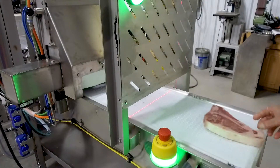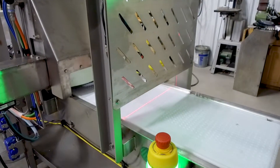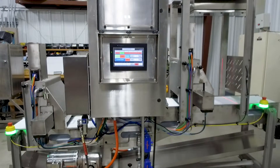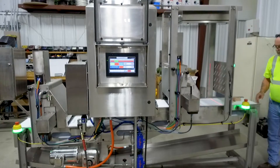Midwest Machine in Amarillo, Texas is leading the industry in custom, optimized processing equipment. These machines are streamlining processes that currently require multiple employees to operate. Our machines allow businesses to repurpose efforts and lower production costs by automating meat processing.